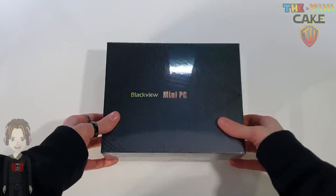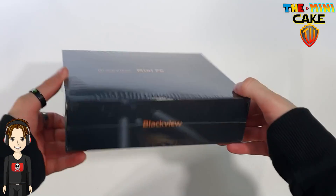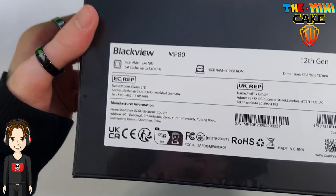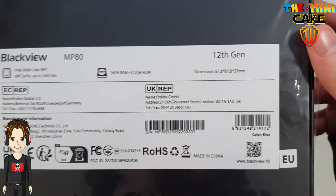Let's move on to the unboxing. This is the Blackview Mini PC MP80. Information on the CPU, RAM and storage can be found at the back, but I will come back in more detail after.